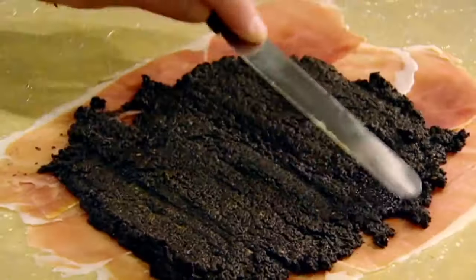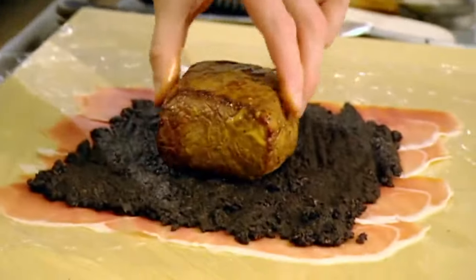Dijon, assemble: cling film, Parma ham, mushrooms, beef. Center. And roll. Twist it nice and tight. Chill.